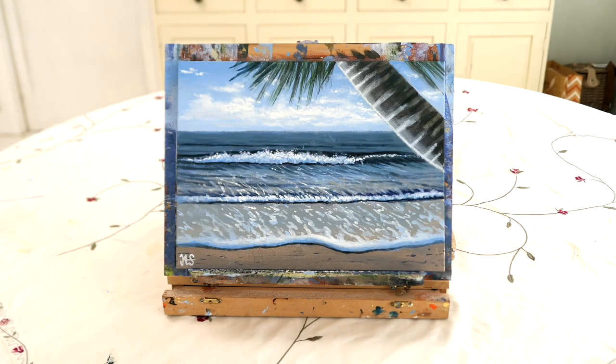Hello everybody, it's Murray here and welcome back to my channel mstuitpaintings. On today's acrylic painting tutorial we're going to paint this really easy tropical beach with a nice wave and a palm tree. So let's get into it.